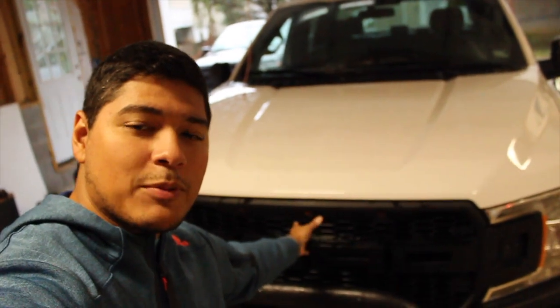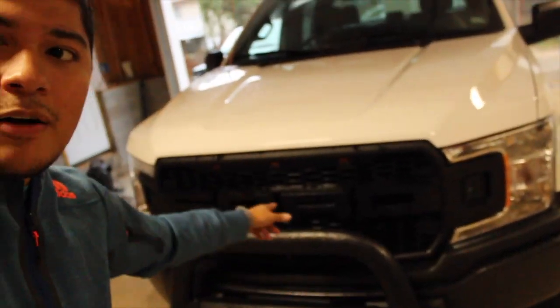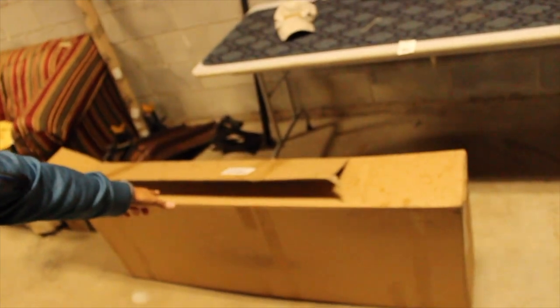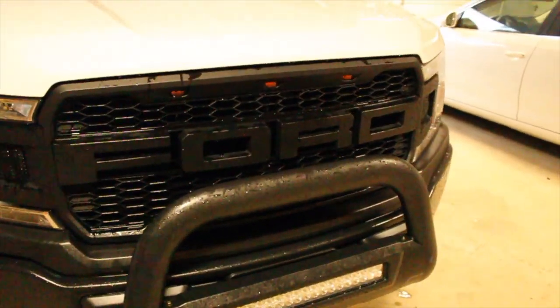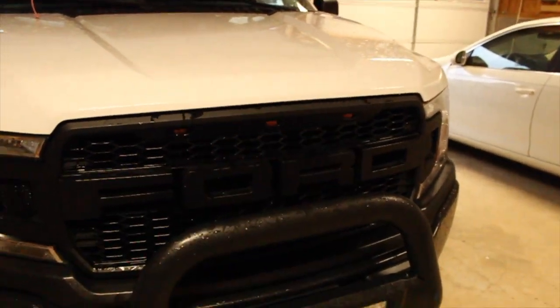A couple videos back you guys saw me try to make the Ford Raptor look-alike grille function with those three little amber lights on the top, and we had no success. That kind of deterred me and pissed me off because that's kind of the whole reason why I got this grille — for that amber light. And obviously the Ford emblem looks pretty badass too. I really didn't like the fact that it didn't work, so I went ahead and bought a new one. No lie guys, the grille looks beautiful. I just wish those damn amber lights functioned.